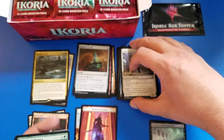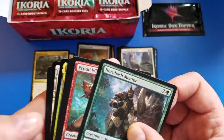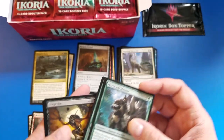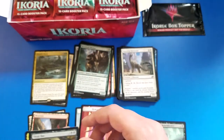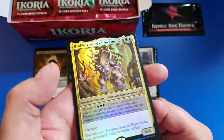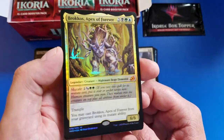Especially if you're playing Commander, you're pretty much going to... oh, oh. Did you see it? I see the shine. We're getting there. An Ivy Elemental. Dirge Bat. Not too bad. A Foil Brokos - oh, those eyes on that. Look at that light up. This looks incredible.